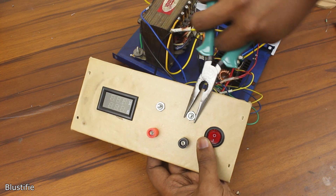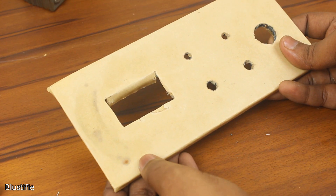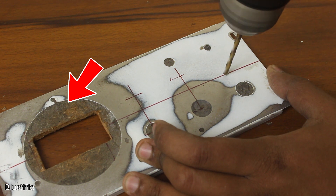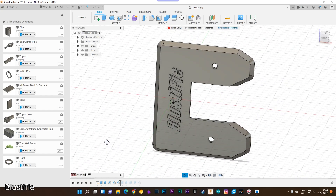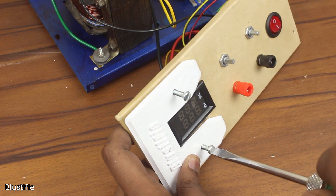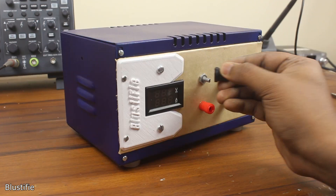Now let's set the potentiometers in place. There's a mark on the front plate caused by the MDF I used — it obviously doesn't look good. So I designed and printed a 3D printed label that covers the stain. It fits on top of the box with the help of two screws. After tightening all the screws and inserting the knobs in place, the assembling is done.